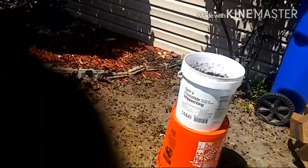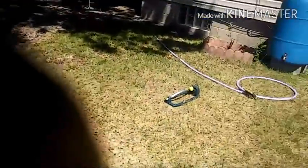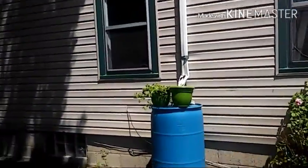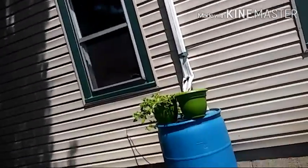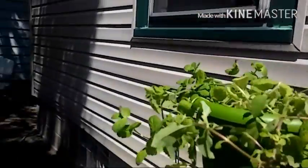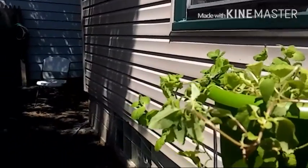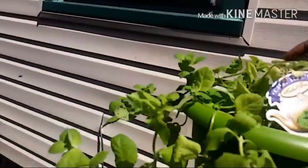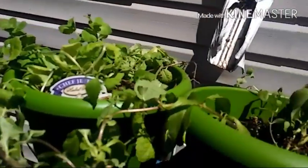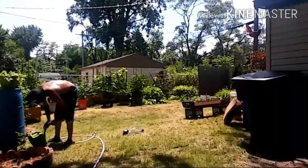I also planted some lettuce, and I brought two of my plants outside because they weren't doing too well inside by the window, so I'm waiting for them to stand up. That's my stevia, and the other one is my apple mint. I'm sure these are going to stand up and make a little recovery. Rest period is over.